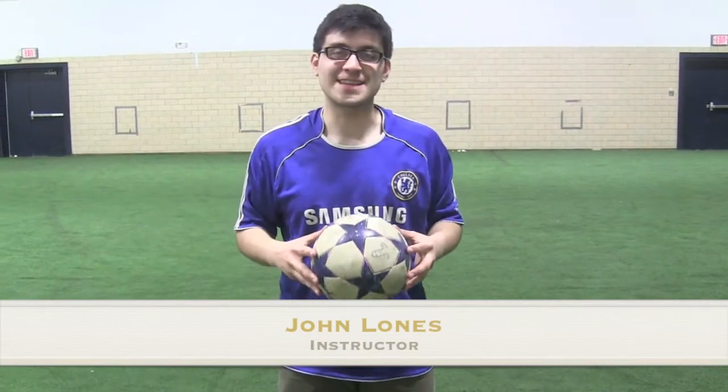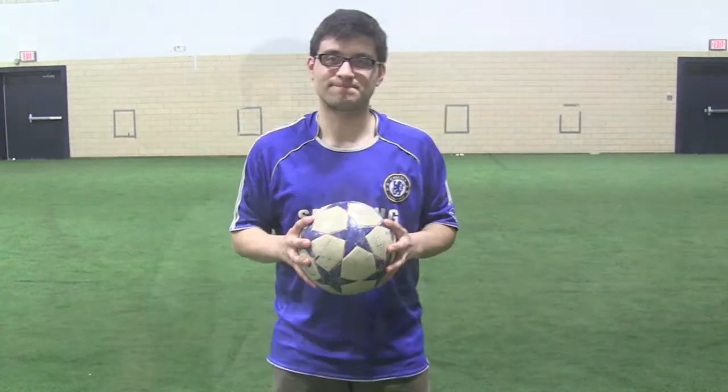Hi, I'm John and this is how to properly kick a soccer ball. Hi, I'm Nicholas Barcelloni and I'll be demonstrating how to kick a soccer ball.